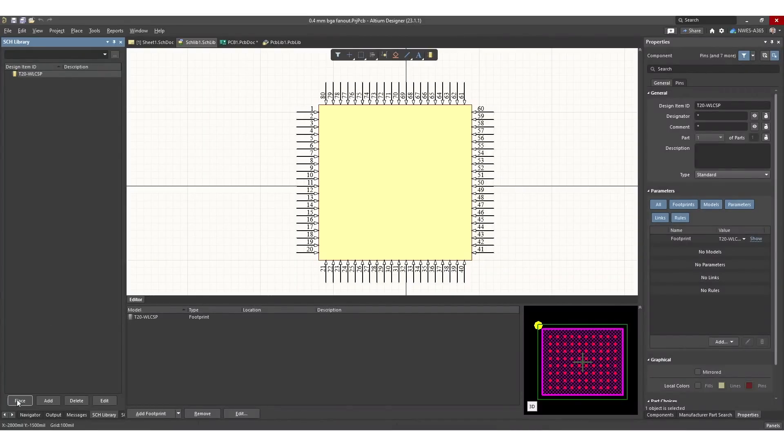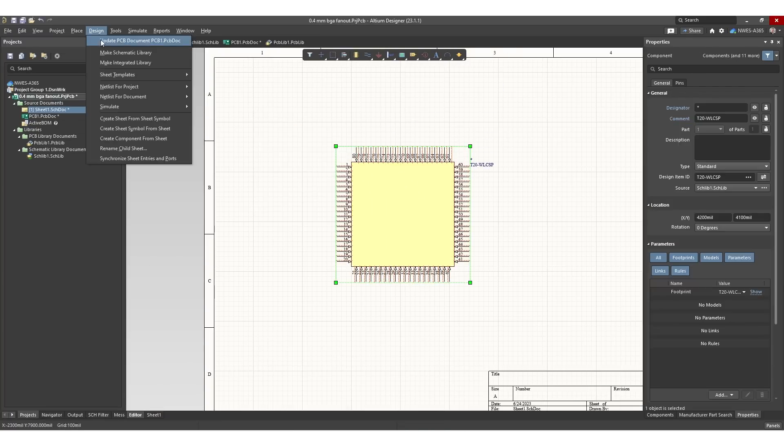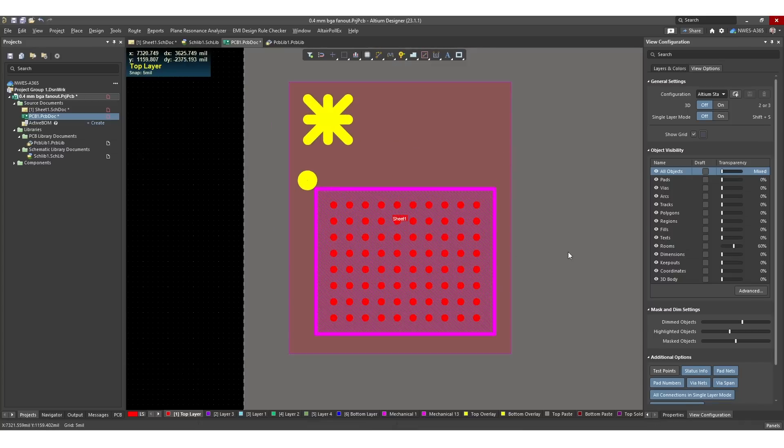Once you've got that created you can place your schematic symbol into a new schematic and then import it into your PCB layout. We're going to work with a pretty basic design — no external components, just the basic FPGA footprint. We're going to assign one net to everything just so that we can show how the fan out feature works and then how to route in and out of that BGA using the routing tools in Altium Designer.